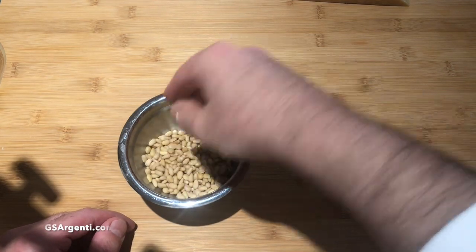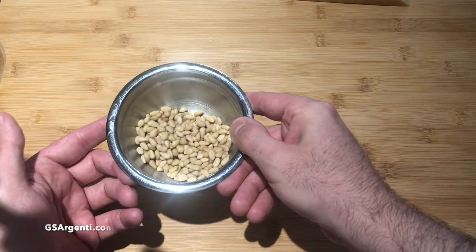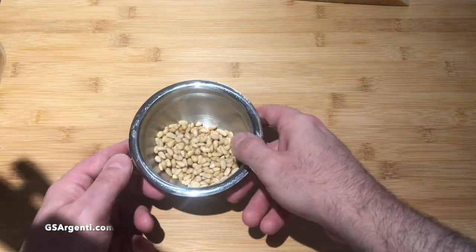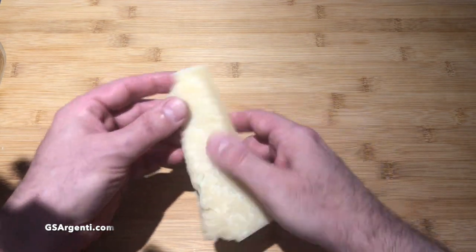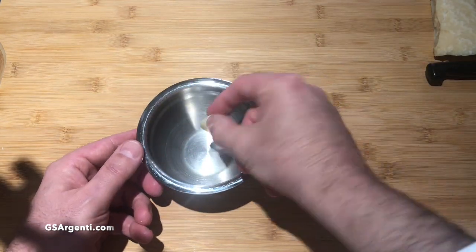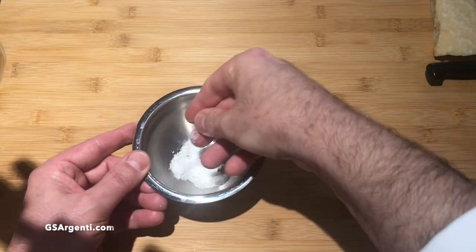Obviously, since this is a pesto, we're going to be using pine nuts. These are not European pine nuts — European pine nuts are a lot longer, elongated, sort of teardrop shaped. They are, as are all pine nuts, individually hand harvested, which makes them extremely expensive. We also are going to use Parmesan cheese — this is the genuine article, Parmigiano-Reggiano, and there is no substitute for that. We've got a clove of garlic and also some salt. And that's about it — that's what you need to make pesto.